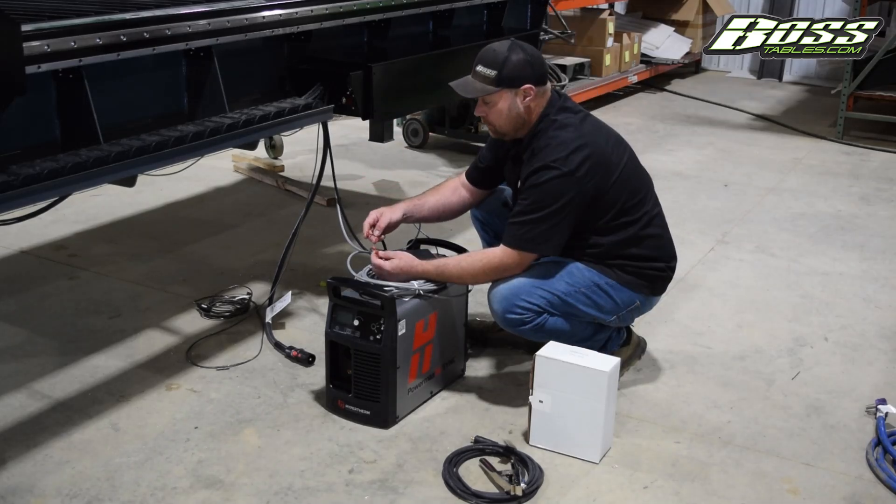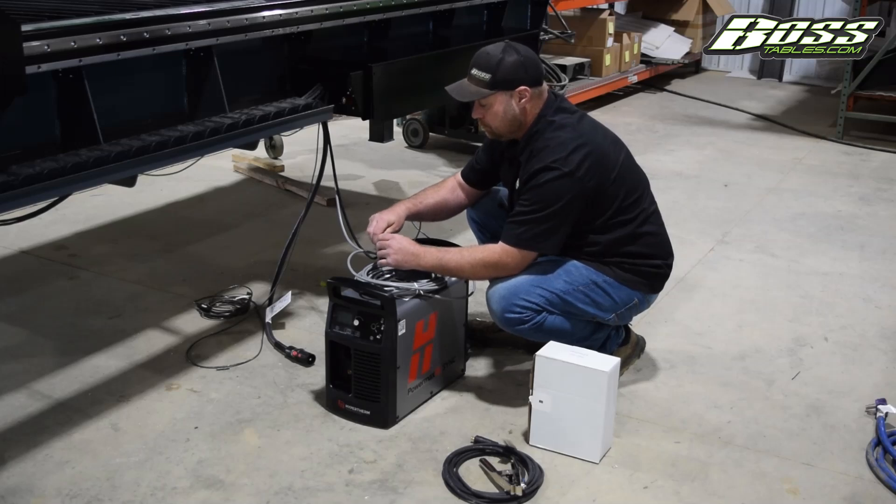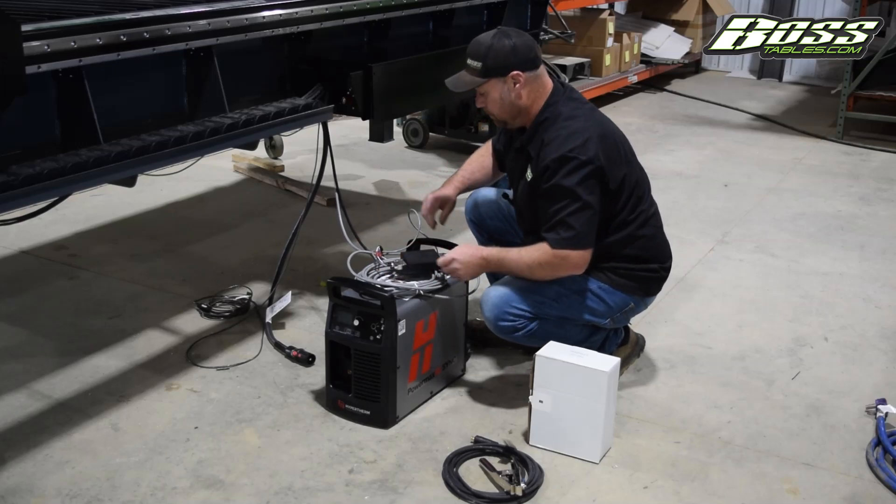Also have one wire coming off — it'll have a blue and a white wire. That'll just tie right into your CPC port wire: blue to blue, white to white, just like so.